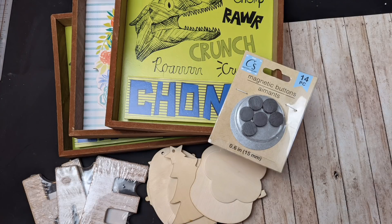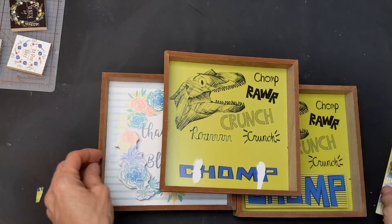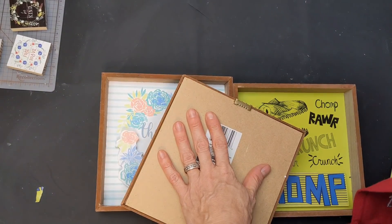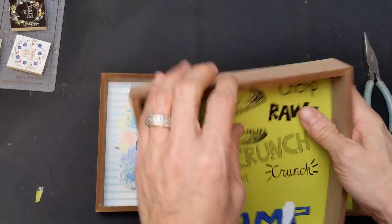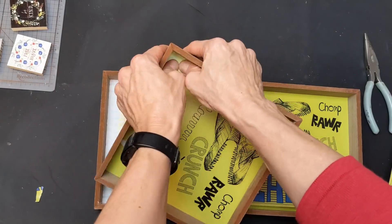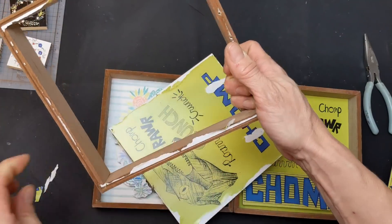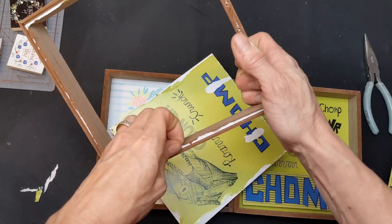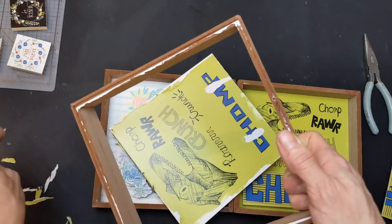Our last gift DIY uses four of these wood signs, some wood ornament shapes, more of the magnet buttons, and the letters H-M-E from Walmart. The first thing I'm going to do is remove the three-dimensional items from these signs, remove the hanger on the back, and then separate the frame from the back of the sign. There are some little staples you may need to pull out with pliers, then remove any paper that's sticking out around the edges of the frame.